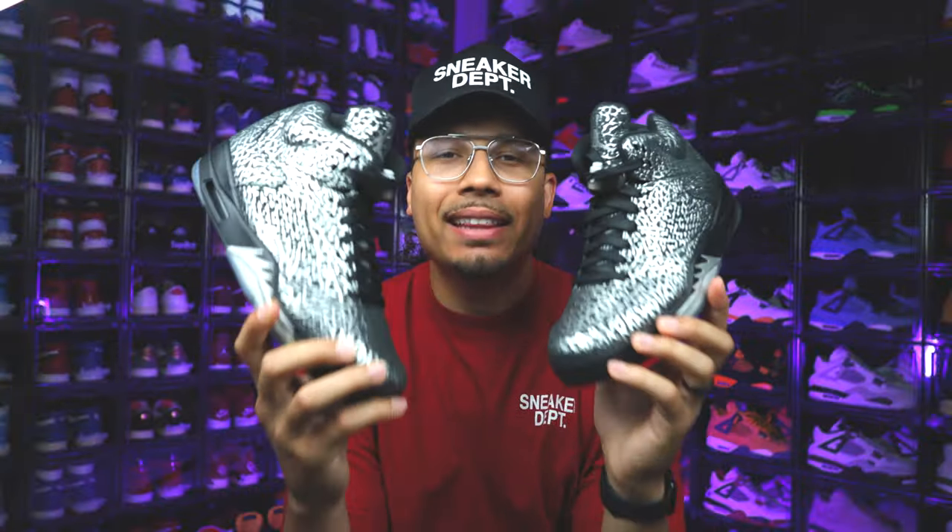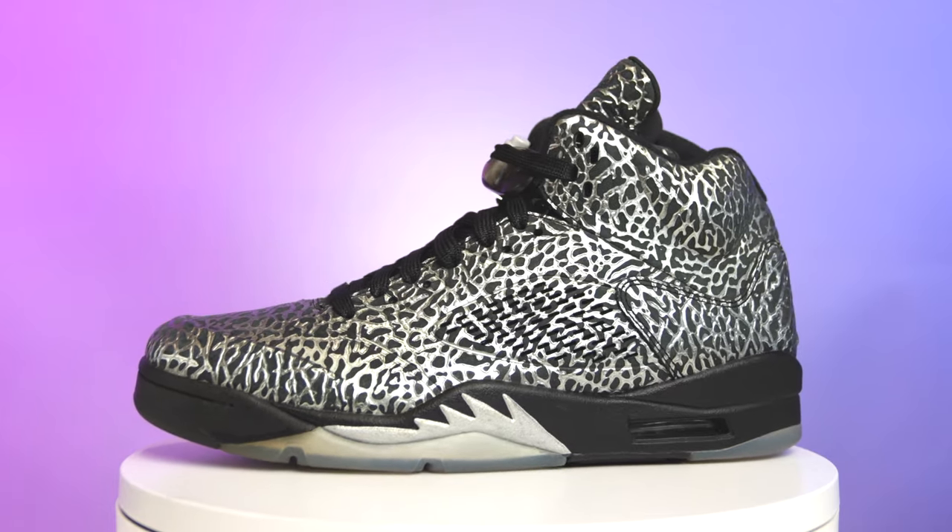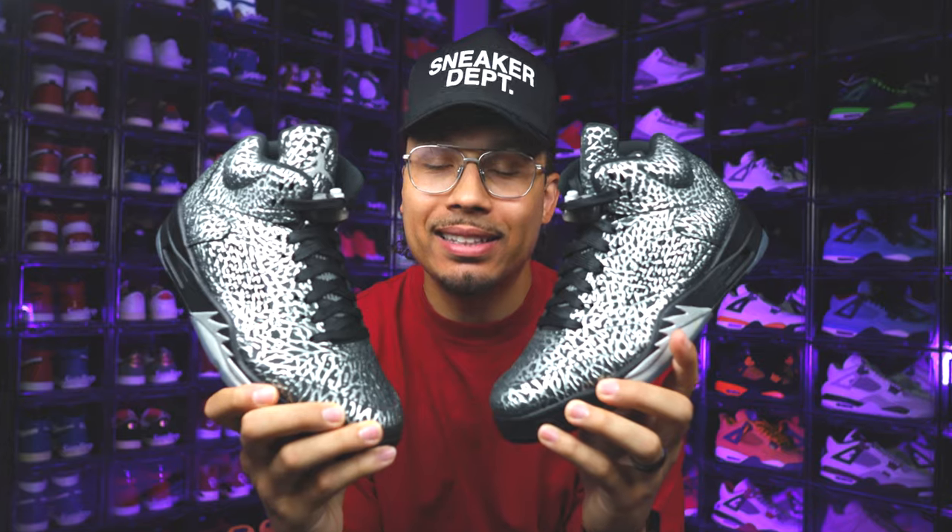Today I'm going to be showing you guys an in-depth look at the Air Jordan 3 Lab Fives, and this is a special look-see colorway — aka you're not gonna be able to find these anywhere.